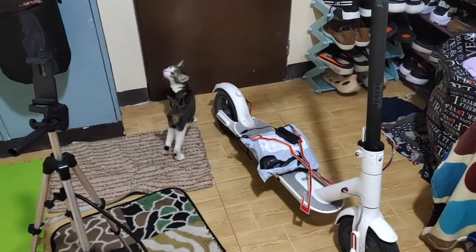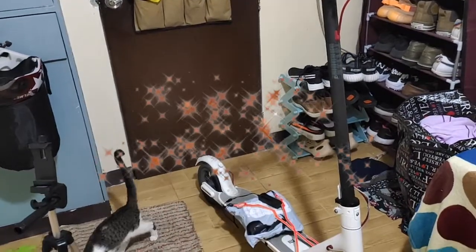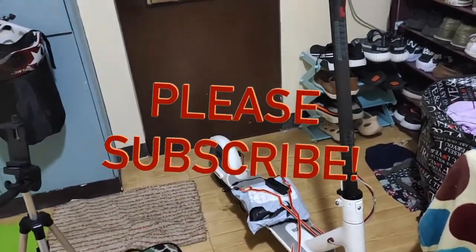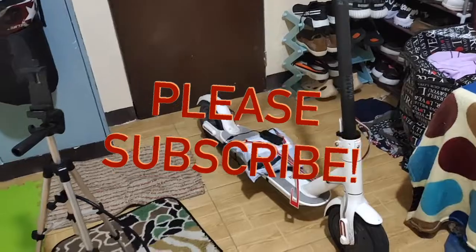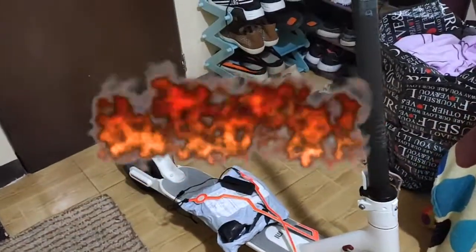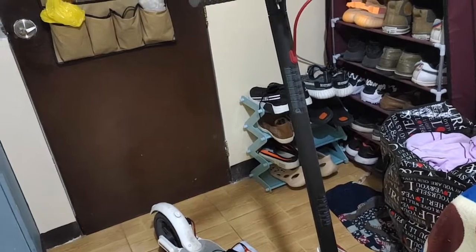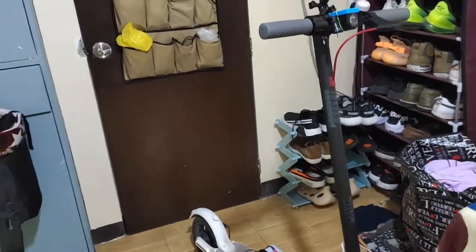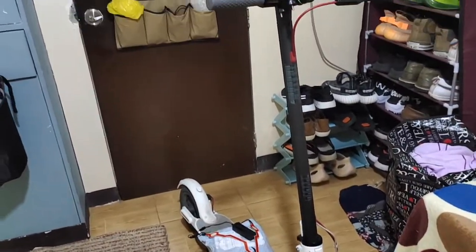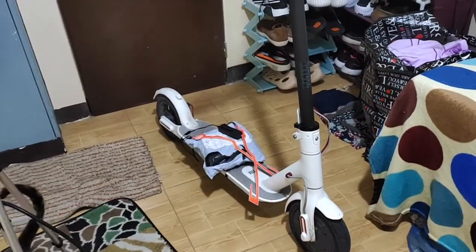Today we have some projects to do. As you can see, this is my electric scooter — the Xiaomi M365 non-pro that I got more than one month ago. It's so dirty and I need to clean it, but today we're gonna embellish this scooter. It's a very simple scooter that I got for less than 20,000 pesos, and I'm just in front of my small apartment door.